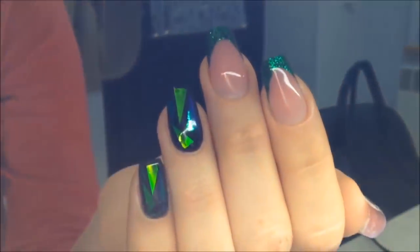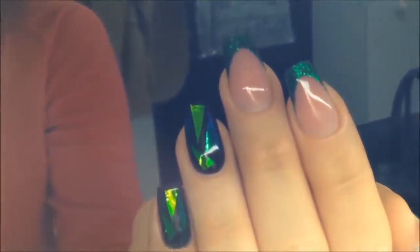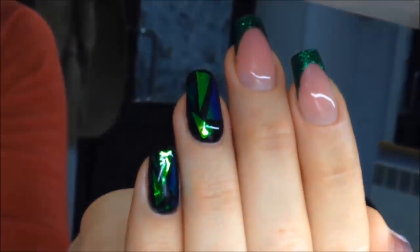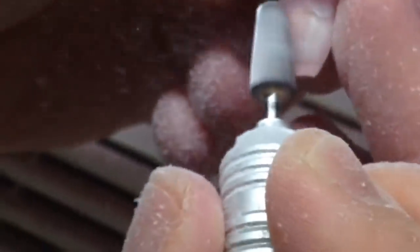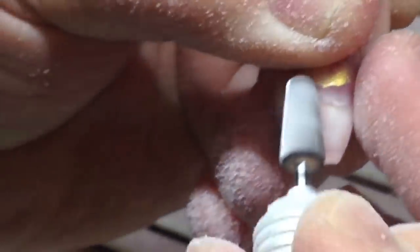Guys, if you like this design, don't forget to click that like button and subscribe to my channel. In the next video I will show you more useful things, like fixing a broken nail right in the middle of the nail plate.